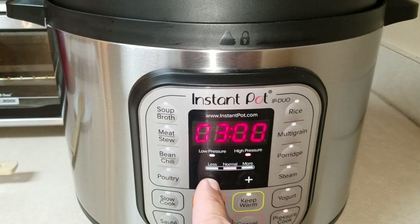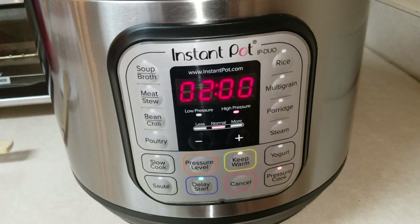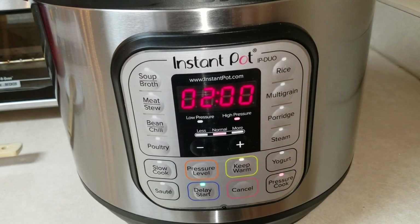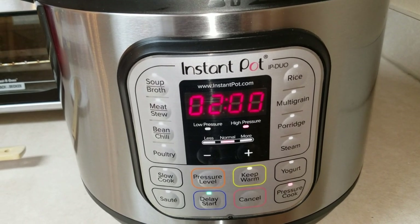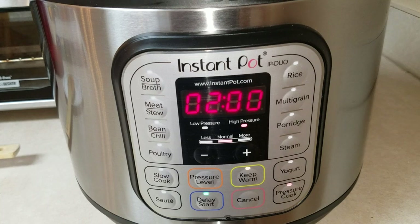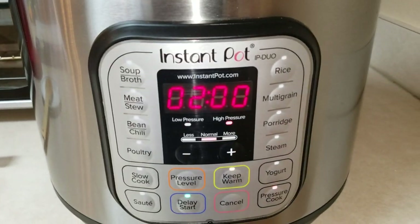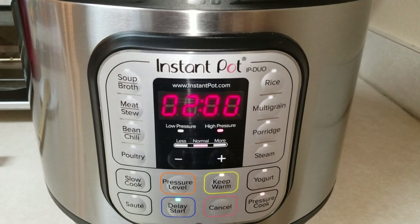I'm going to take this down two hours, which means it's going to start in two hours for me automatically. Then it's going to start heating up and reach pressure. Once it does, it'll cook for six minutes and it'll be ready to go. It's already set for two hours from now — it will pressure cook for six minutes.